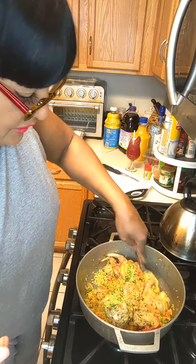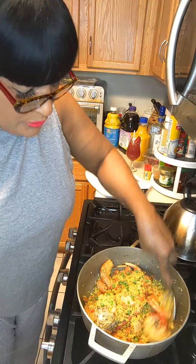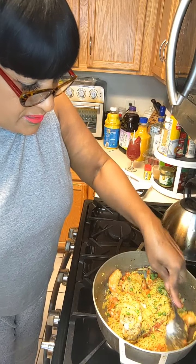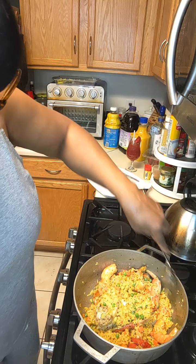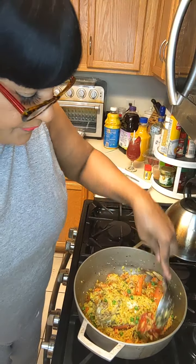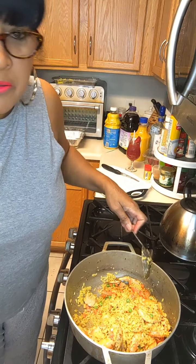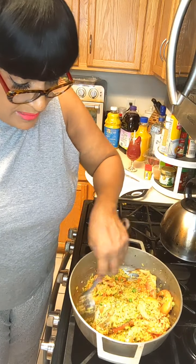Yeah, this is what I'm having for dinner. I was gonna make some homemade chicken soup because I've been craving it, but I wasn't in the mood. I was hungry and I said you know what - I don't want to throw the rest of this seafood out. So why not take the rice out the freezer and make a seafood paella?